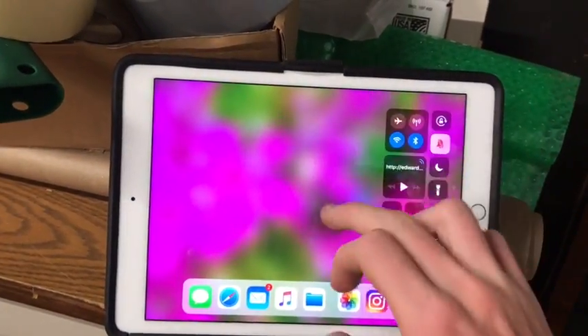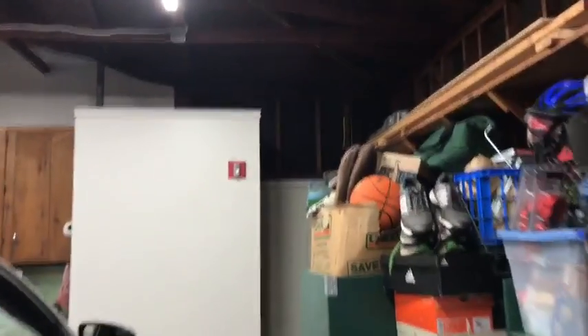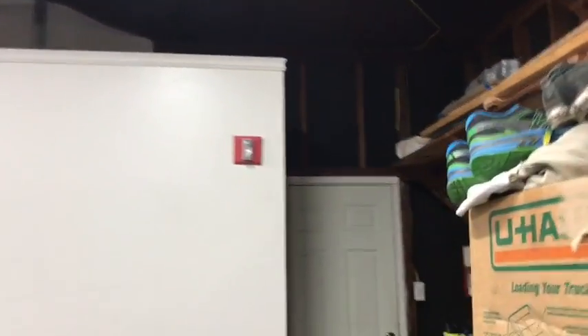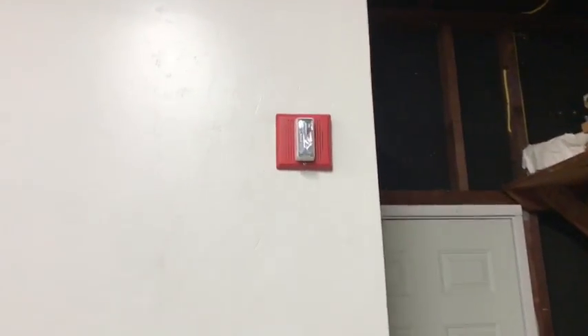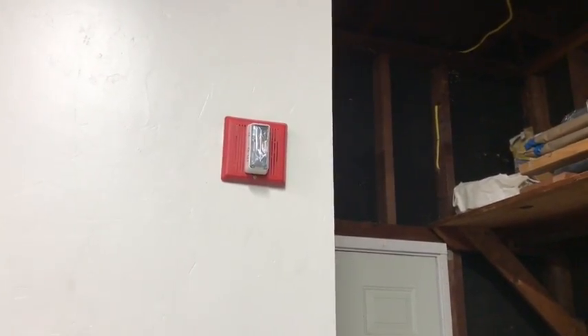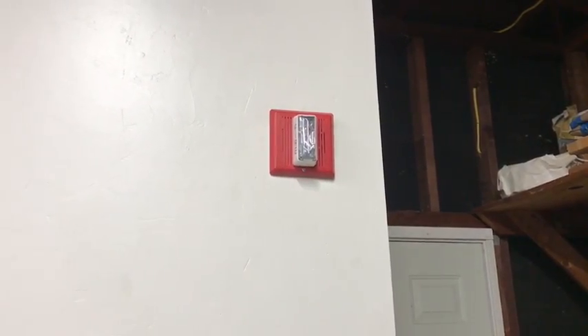So say you had one of those tones go off and you wanted to make an announcement to building occupants — what we can do is use our handy dandy microphone app. Attention building occupants, there has been a report of an emergency. Please stand by for further instructions while we verify this alarm. Thank you.